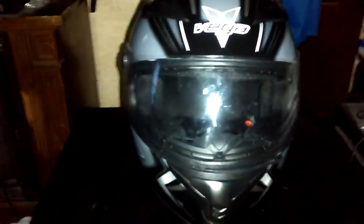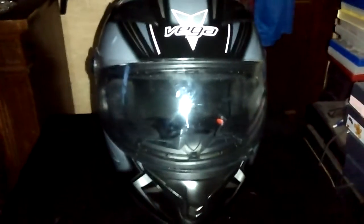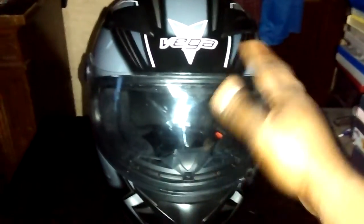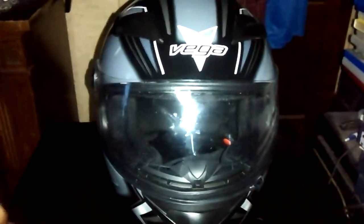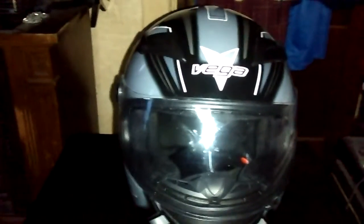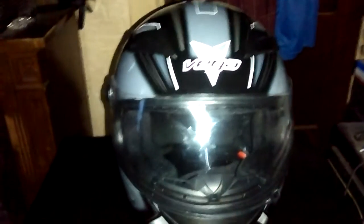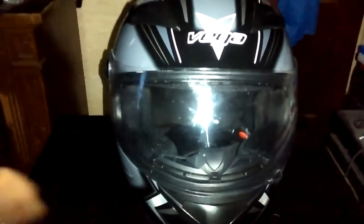Thanks to this helmet, I know what features I feel are important and things I need in a motorcycle helmet. Vega USA, even though this helmet taught me a lot — it was like you guys were my teacher, my professors — you taught me how to become more into that intermediate level. So your company brand is definitely an added option for the next time I'm looking for a motorcycle helmet, and for that, thank you.